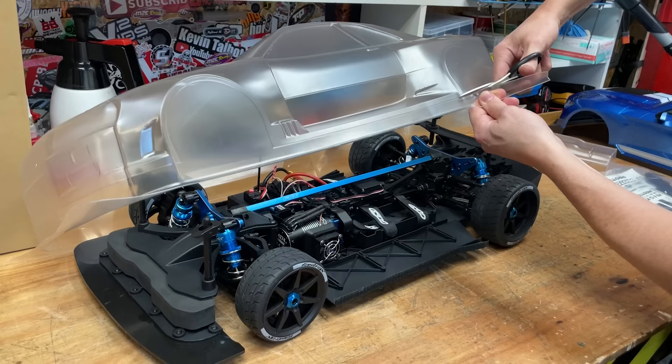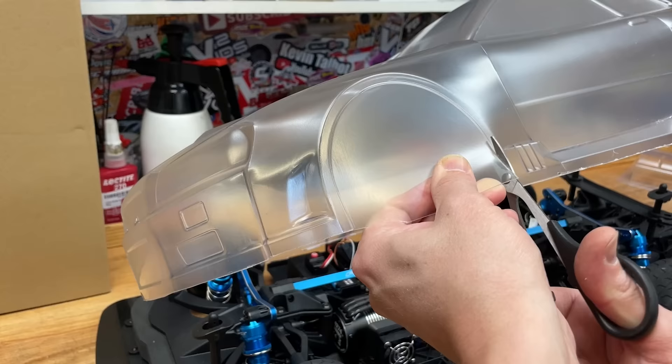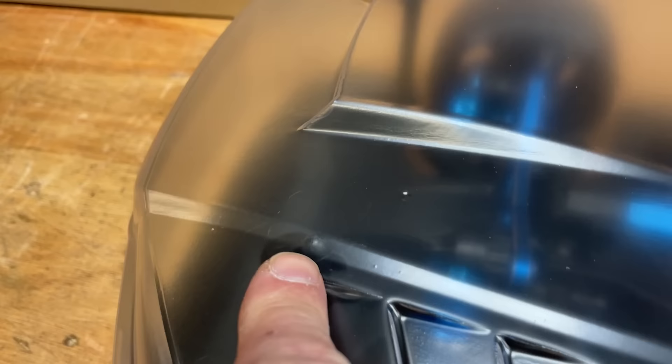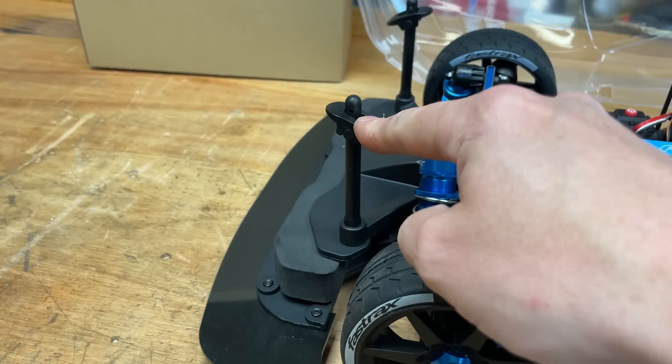That looks like it should fit. This body is supposed to be for an Infraction really, so if you look on the back it's got a couple of dimples on the body to mark out the body posts, which is perfect for the FTX. However, on the front it's a little bit off — no big deal. But the bigger deal is that these body posts are not adjustable. We need to make them go down; rear ones we can adjust, front ones not — so we're going to have to improvise.